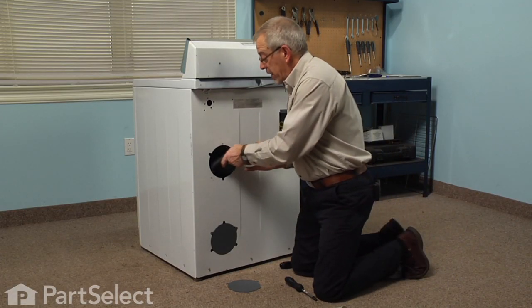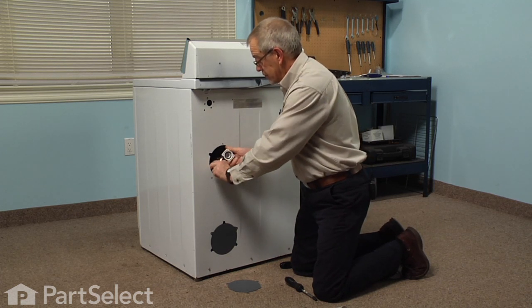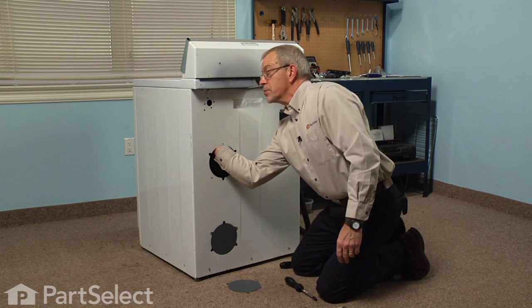Then we'll push the hose back into the cabinet. Take caution when you're pulling that drain hose up that we don't get it tangled up with the air dome tube.